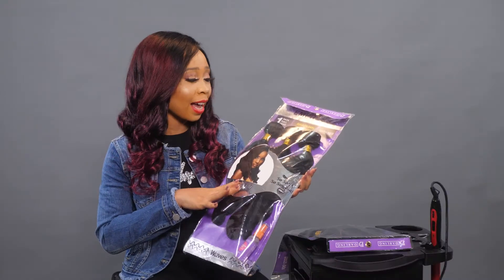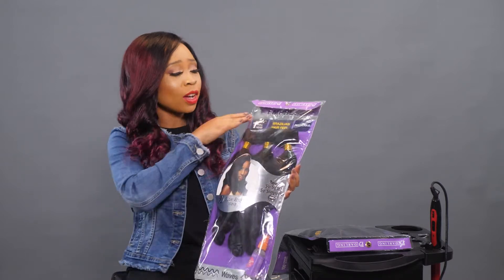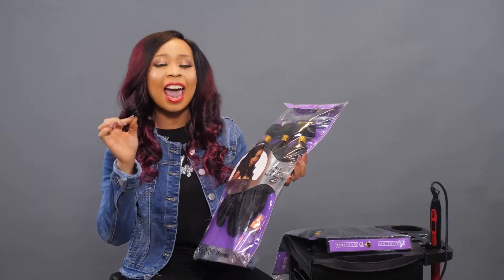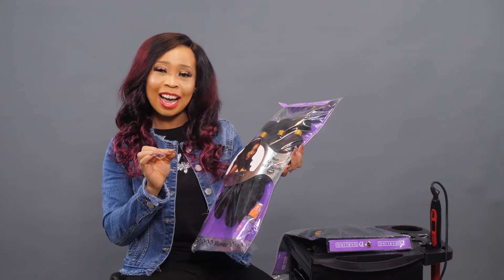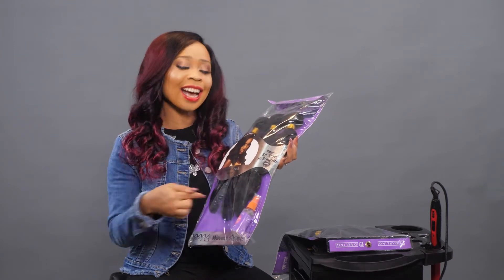Looking at this pack of Super Body Wave, you realize it's very beautiful. The packaging is very premium — it looks different. The hair comes in bundles that are wrapped in golden threads nicely. And guys, have you noticed what's inside? There's something extra — the detangler spray.